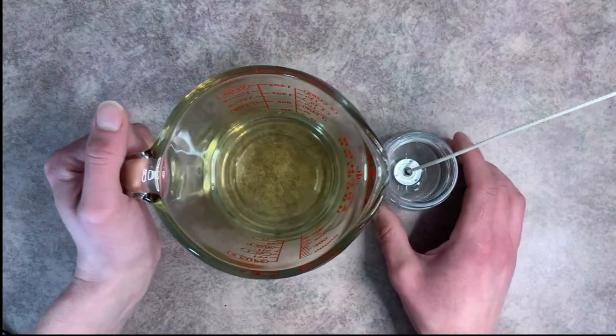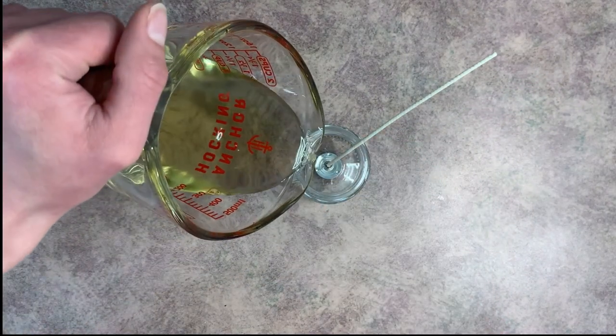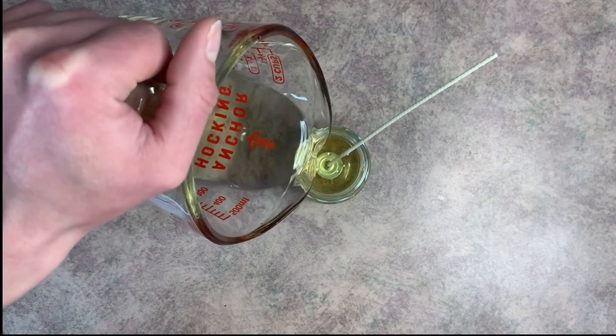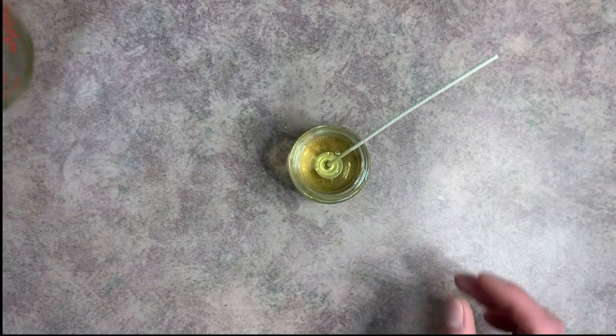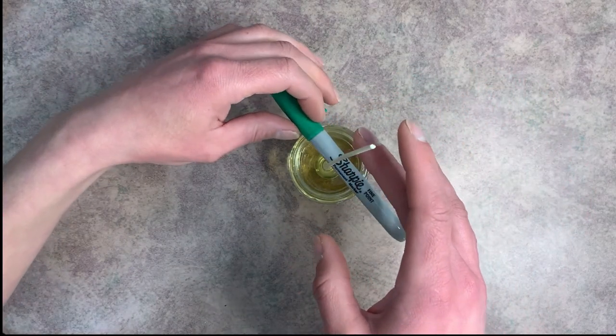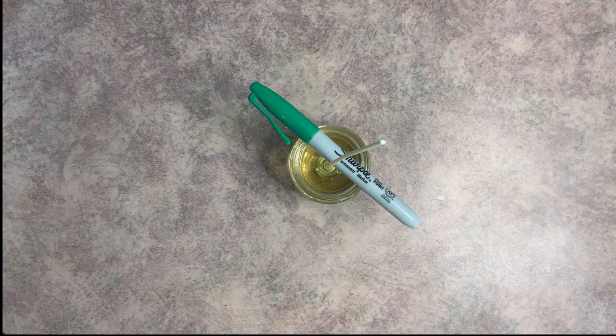Now we're going to go ahead and pour our massage candle into our jar. Then you're just going to want to grab something to center the wick — I like to use a Sharpie, but you can really use anything you have on hand.